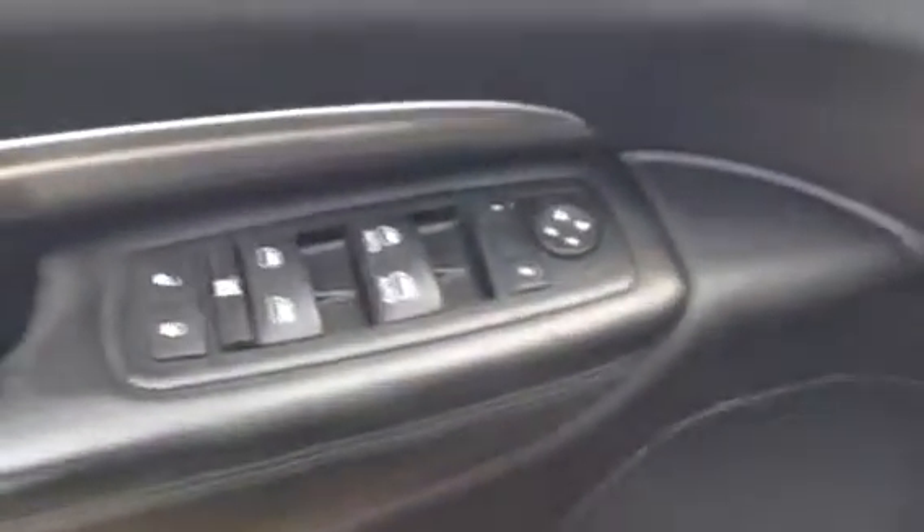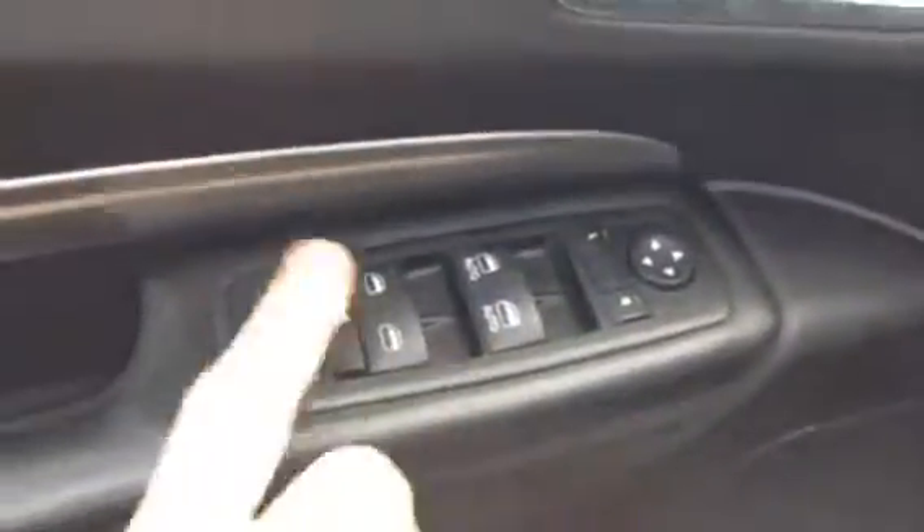On the door you've got all your power options for your mirrors, windows, and locks. Inside, you do have your auto headlights so you don't have to worry about your battery draining. On the back of the steering wheel you have audio controls for your radio, and they'll also be on the other side.